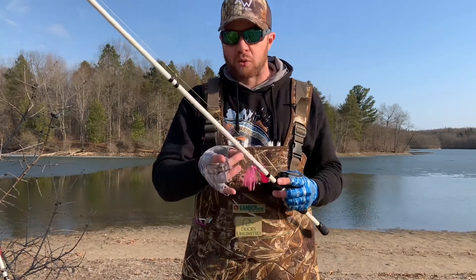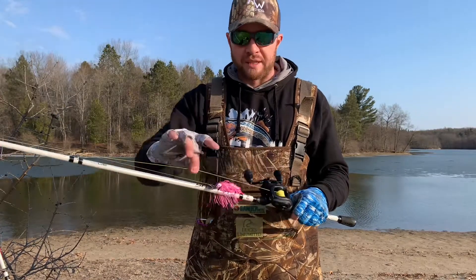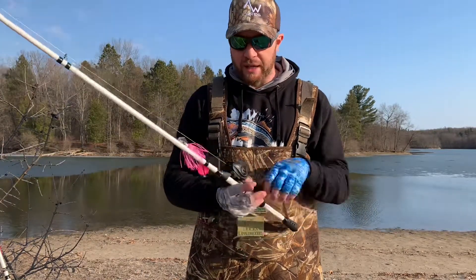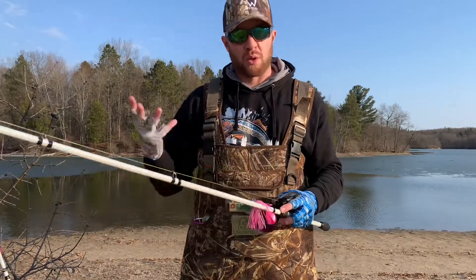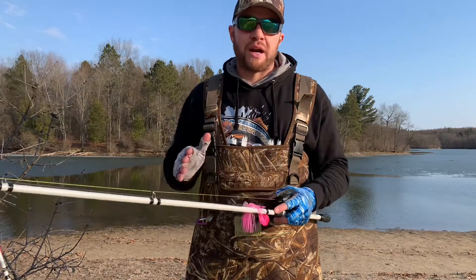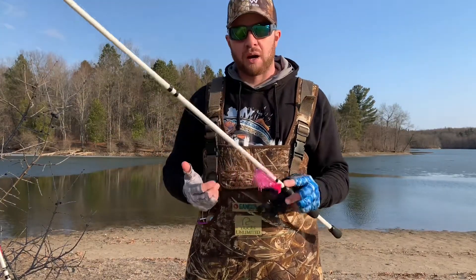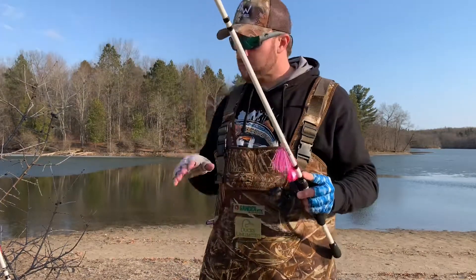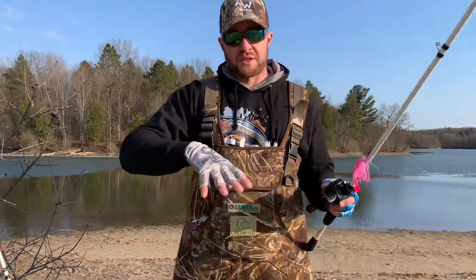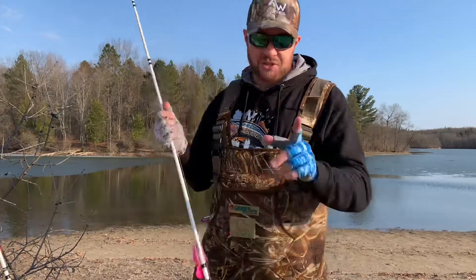I've got something a little different I'm playing with: a 12 lb fluorocarbon leader tied onto 20 lb Power Pro high-vis yellow braid. Last year, especially during the pre-spawn and post-spawn when the water got warmer, I felt like I was losing a lot of bites because of stretch even in fluorocarbon. So I switched to this braid-fluorocarbon combo to see how well it works.